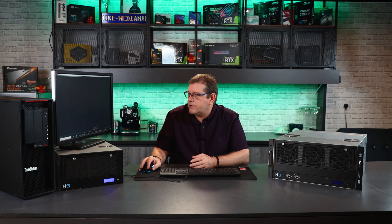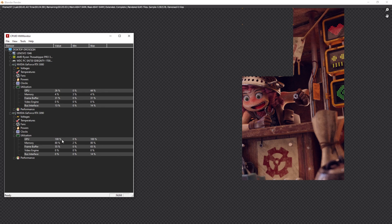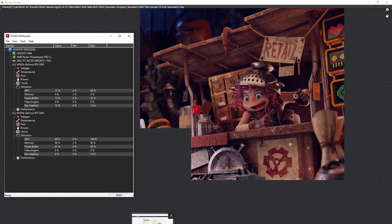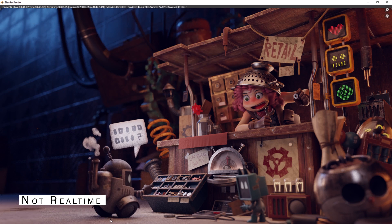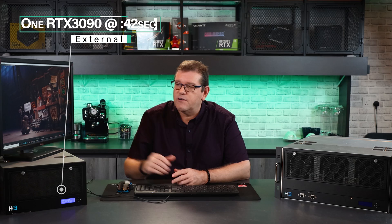While we're waiting for that render, I do have the HD monitor open and we can see it's jumped up to 100% utilization. You can see that render time up here — it's 42 seconds.